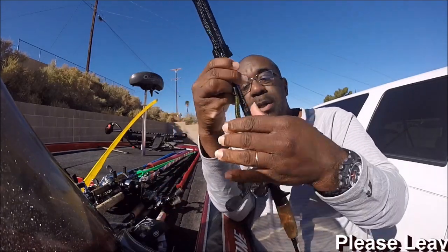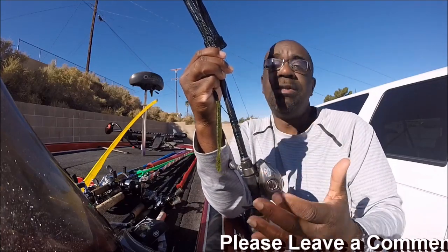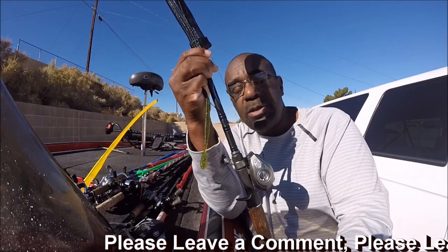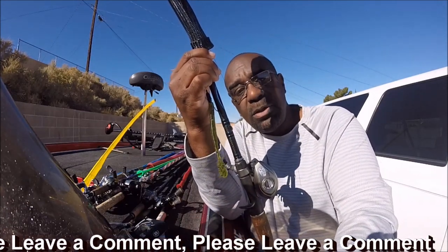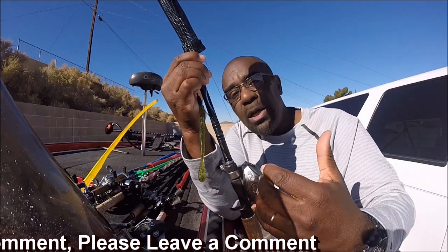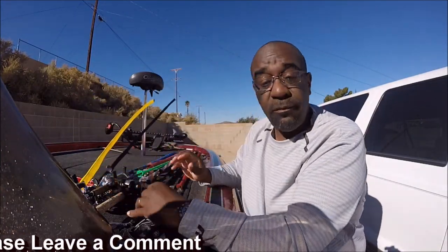Another bait I use is a worm — this happens to be a Zoom Speed Worm. Worms always work; I just like fishing worms. Depending on the circumstance, at the Delta I'll throw it and bounce it on the riprap, drag it off, or throw it in the grass and let it sit. In wintertime things move slow, but fish living in the current on the Delta still have to eat — same with Havasu or other river lakes.